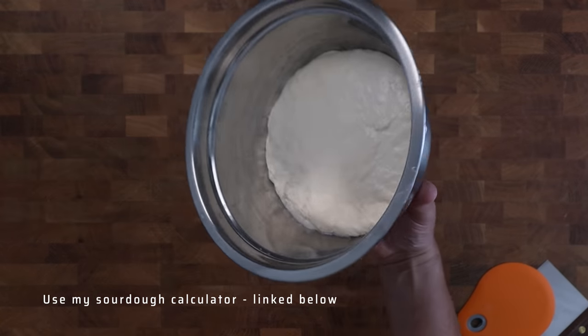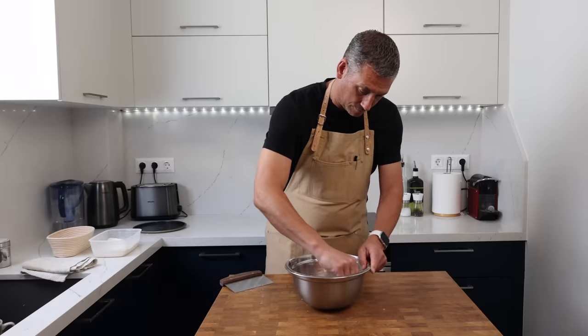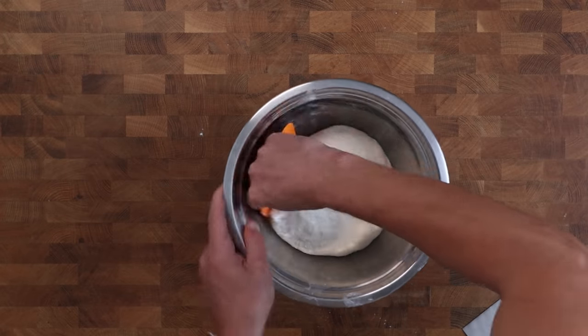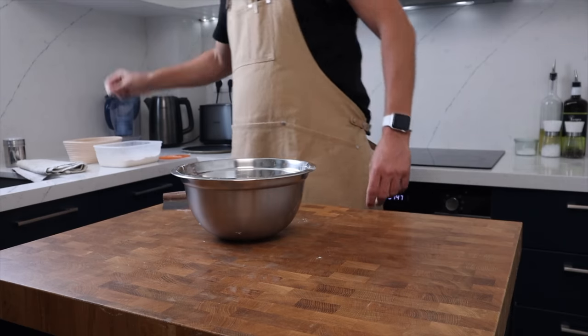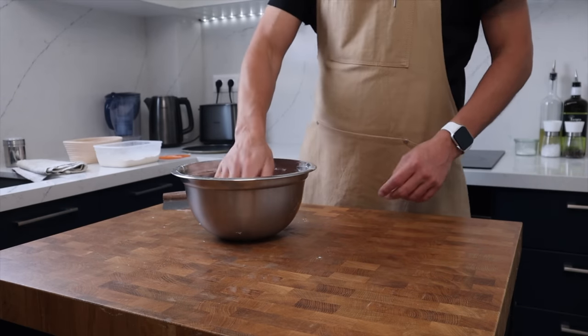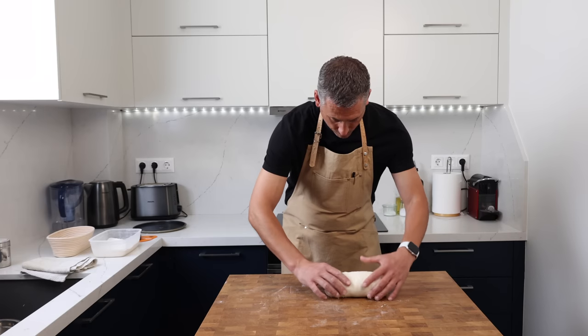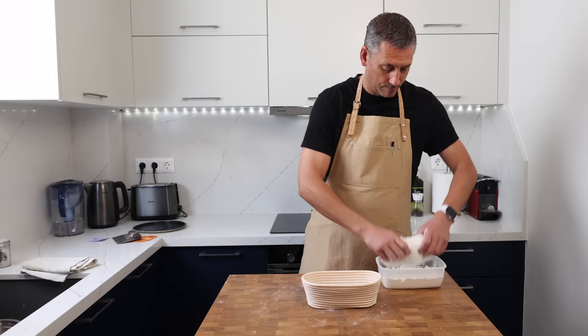Here we are five and a half hours later. I've done nothing with this dough since mixing — absolutely nothing. It's increased in volume by about 75% of its original size, and I don't want to push this specific dough too far. I shake the dough carefully because I don't want to knock too much gas out of it, and then after a quick dip in rice flour it goes into its basket seam side facing up.